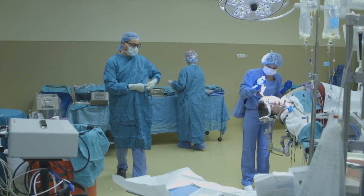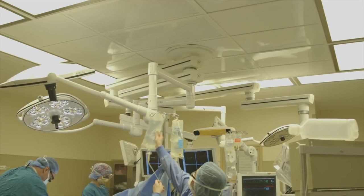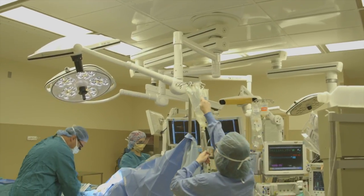The purpose of today's surgery was to get a better understanding of where we think the patient's seizures are coming from.